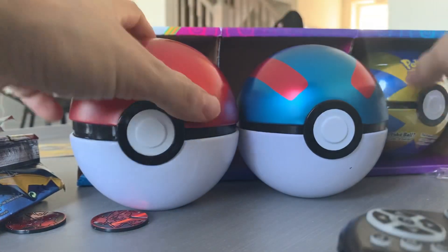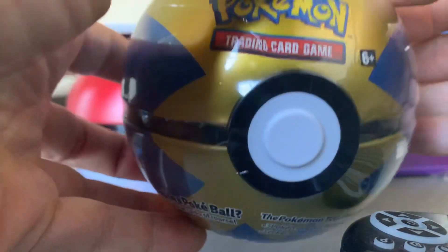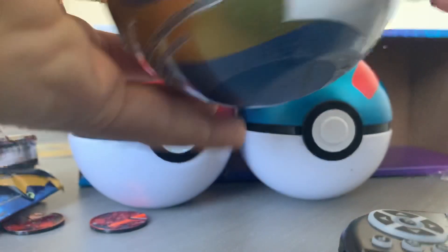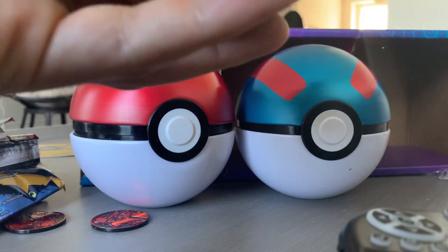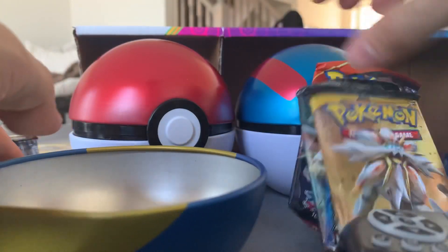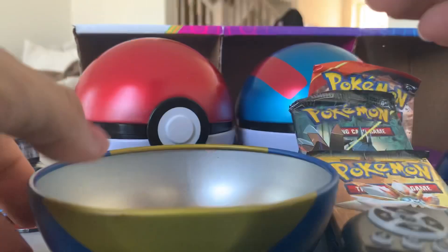We got the Great Ball, now we got this third ball — if you know what this ball is called let me know because it looks sick. This is pretty much the reason I bought the box because I wanted the Great Ball and the OG ball, but I like this ball the best. They come out with all kinds of balls so I'll probably buy another one of these eventually. I think it's a Quick Ball — is it a Quick Ball? Let me know. Another one of those coin containers — who is this? I have no idea.